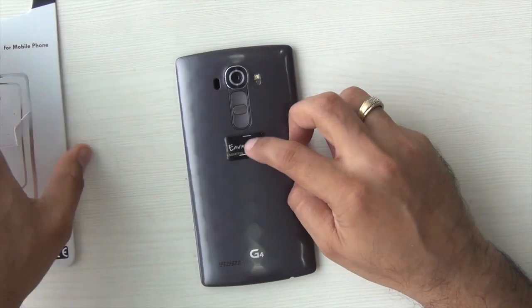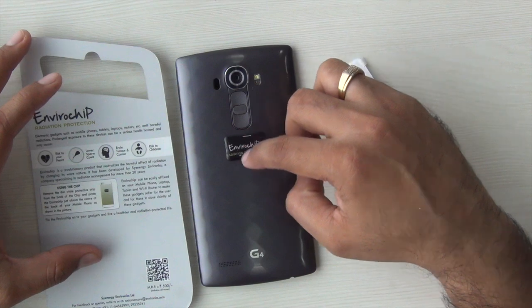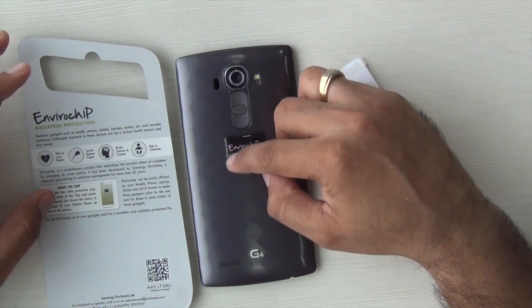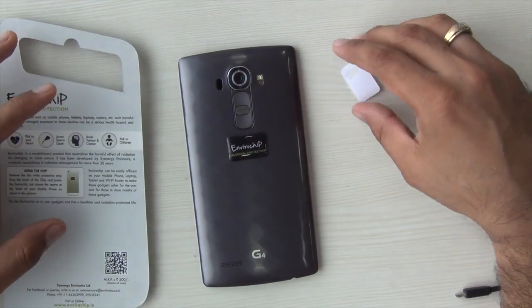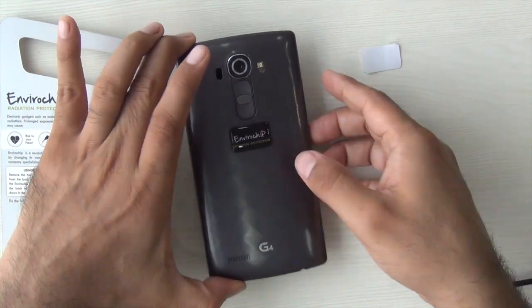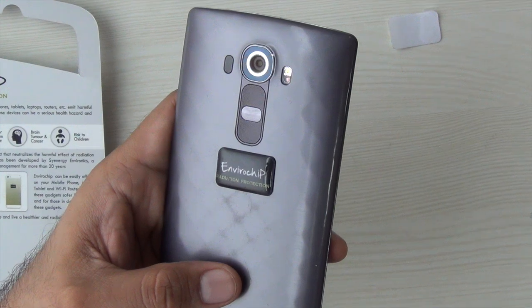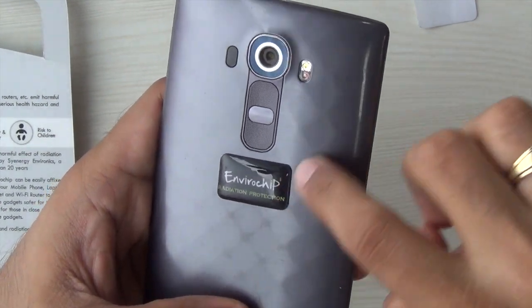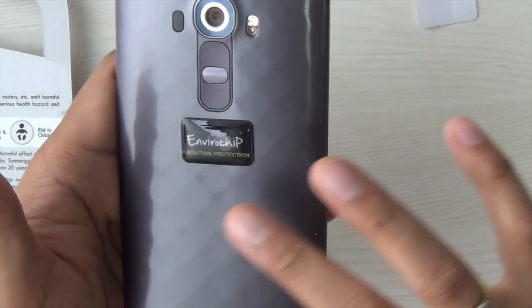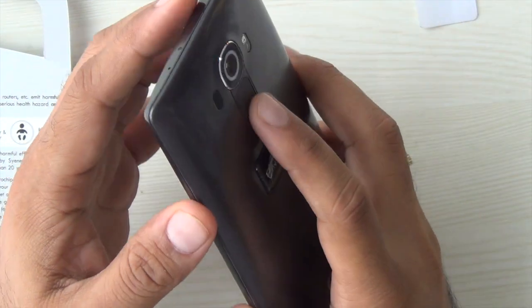The best place to put this chip — which is a stick-on chip — is somewhere below the camera module, towards the upper half of the phone on the rear side. You just need to peel off the rear and stick it onto the smartphone, and this is how it fits on most smartphones. If you are worried about spoiling the back of the phone, you can put a back case and then put this radiation chip on top of it.